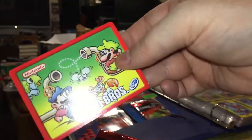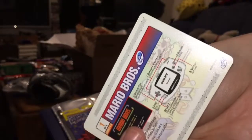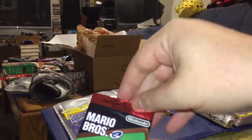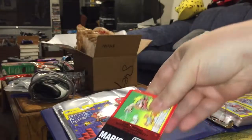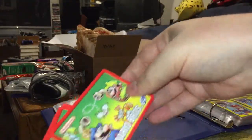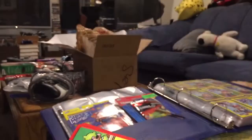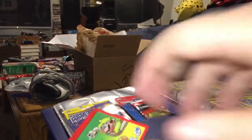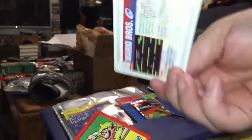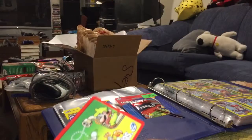Okay, and we have a Mario Bros. card — one of five. Let's see if we can pull out the rest of them as a group. There we go. That's two, that's three, that's four, and this is five.